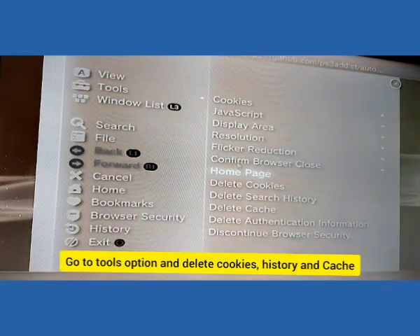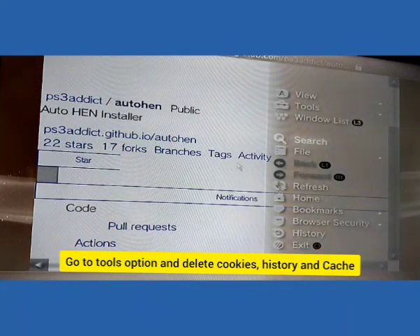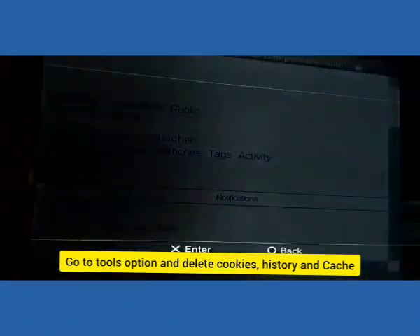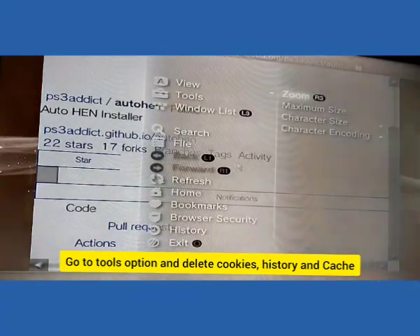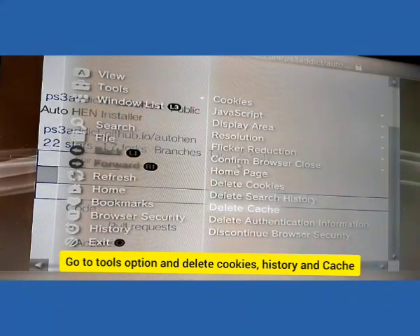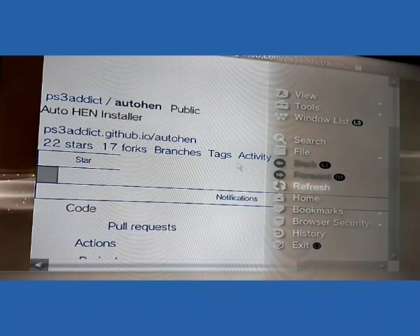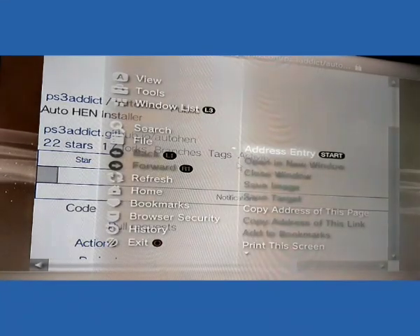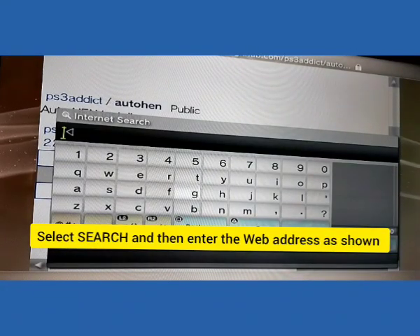Press the triangle option on your controller to open the menu. Then go to tools and delete the cookies, search options, and cache. After deleting the cookies, search history and cache.